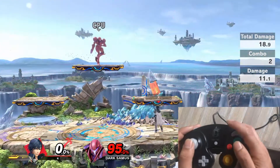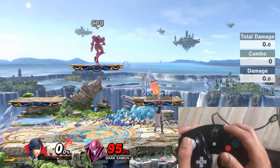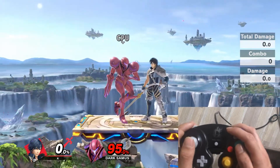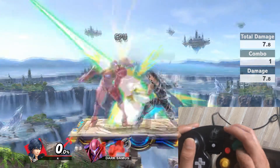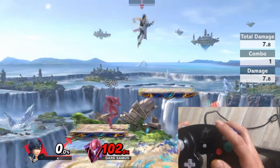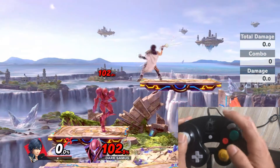So what I'm doing is I'm jabbing with my thumb while whatever direction my opponent is facing, I am going to be moving forward. So since Samus is on the left, I'm going to be moving forward with my thumb, and then I turn backwards while jumping, and then I back air with my thumb on the C-Stick. So overall it looks like this.